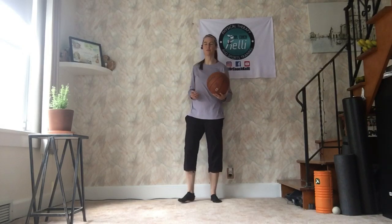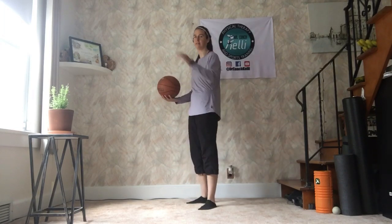Hey guys, today we're showing a standing overhead squat. I have a basketball. You can use just about anything for these — a plate, a pot, a pan, a ball — whatever you have laying around.